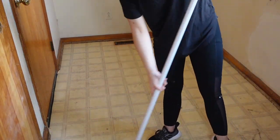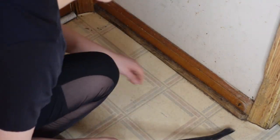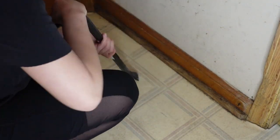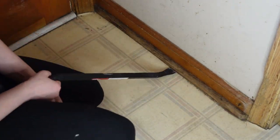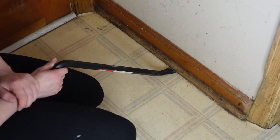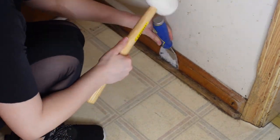I probably should have cleaned it with some TSP, so if you're doing this I recommend doing that, but I kind of skipped that step. You might also want to pull up your linoleum. I did not, and the reason being is I was a little nervous that there might be asbestos under there and didn't really want to take that chance.